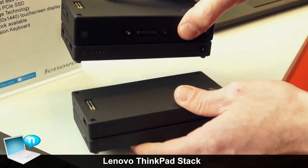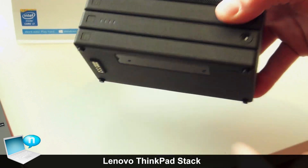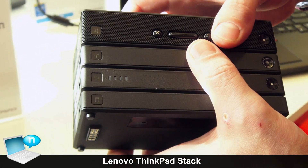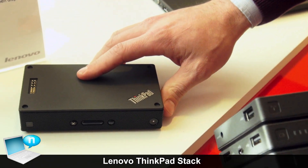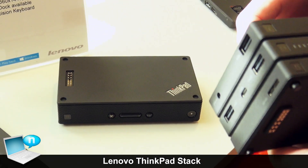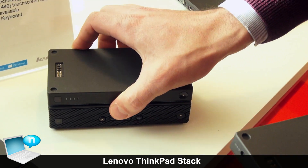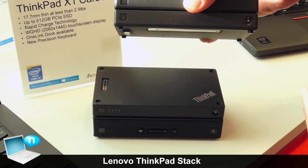The first wave of stacks will be available in April. The pricing is $89.99 for the Bluetooth speaker, $49.99 for the battery, and then we'll be selling the HDD and the access point together for $199.